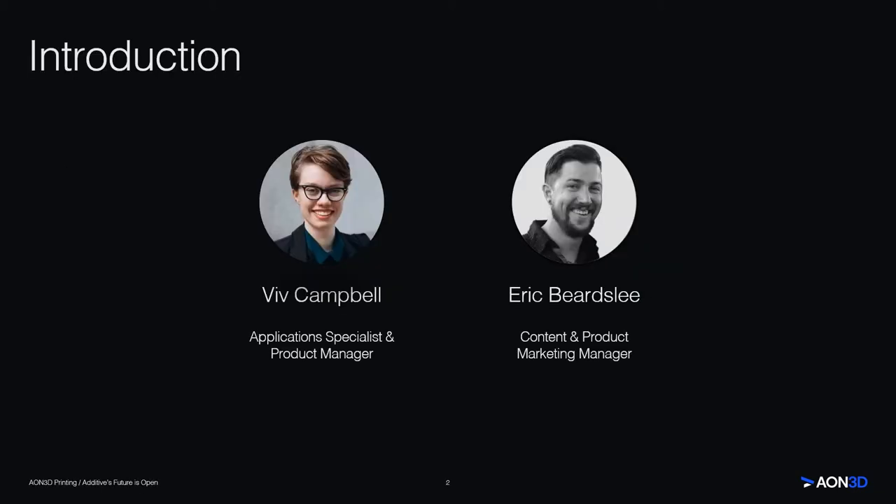My name is Eric Beardsley, and I am the Content and Product Marketing Manager here at Aon3D. I come with over six years of additive manufacturing experience, spanning numerous technologies, including metals, resins, and thermoplastics. I am joined by my coworker, Viv Campbell, who specializes in materials engineering and additive manufacturing, and will be teaching us more about thermoplastics and fused filament fabrication.